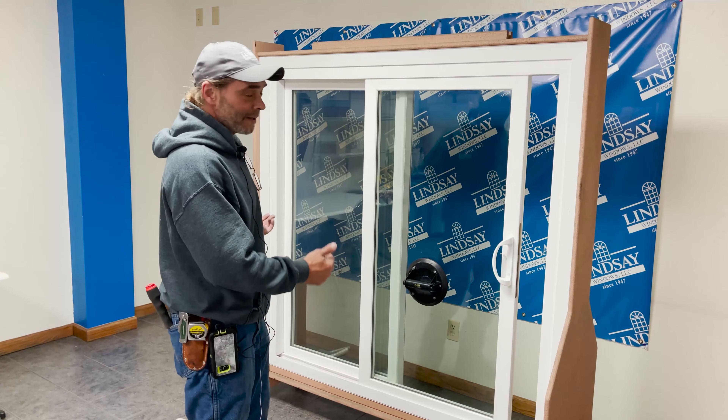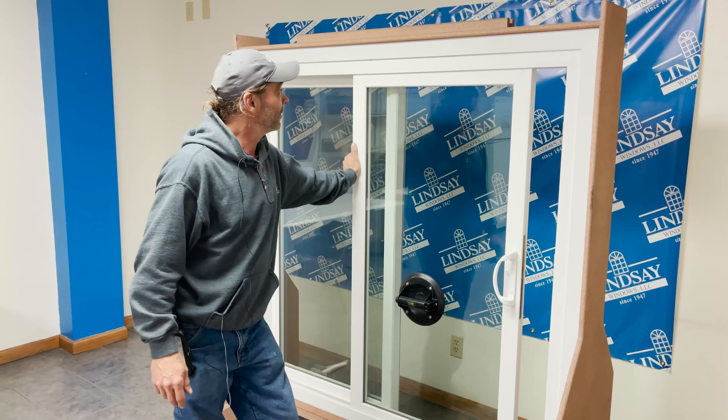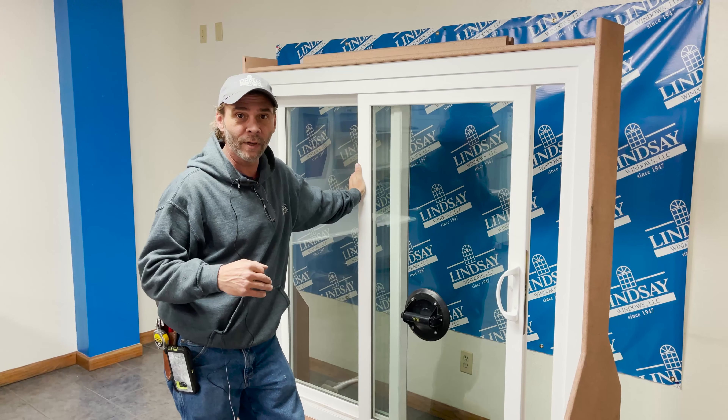So you ordered a left hand patio door, but you needed a right hand. That's actually really easy to cure. We can totally flip this door over and make it hand the other way, really easy.